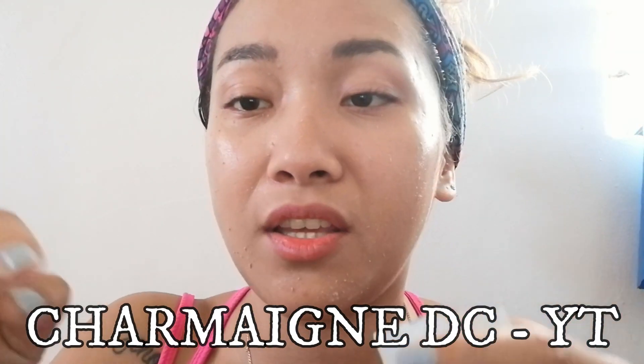Thank you so much, Charmaine DC. Please do subscribe to her channel as well — I'll put the spelling when I'm editing. Kindly watch her videos; she also vlogs about food, makeup, and everything about Japan. So if you're worried about dead skin cells on your face and afraid to scrub using harsh products, try this!